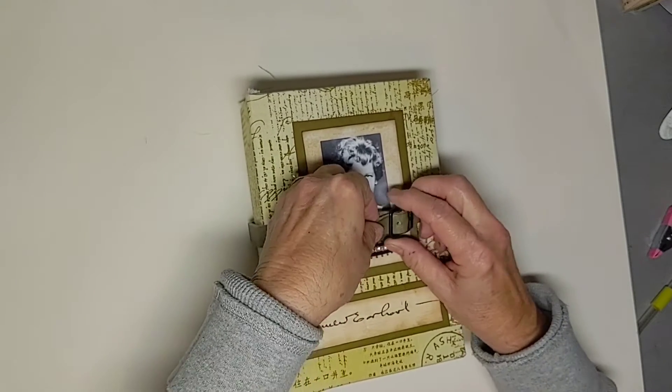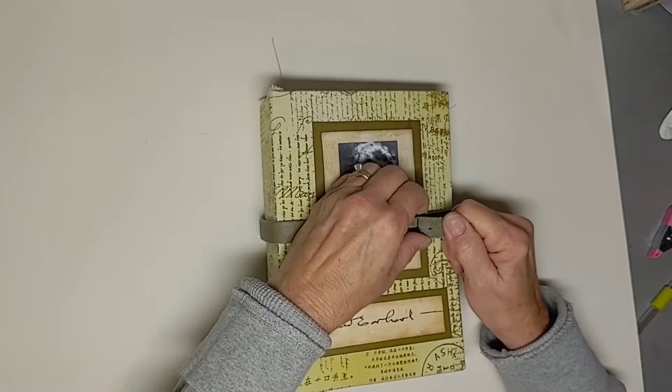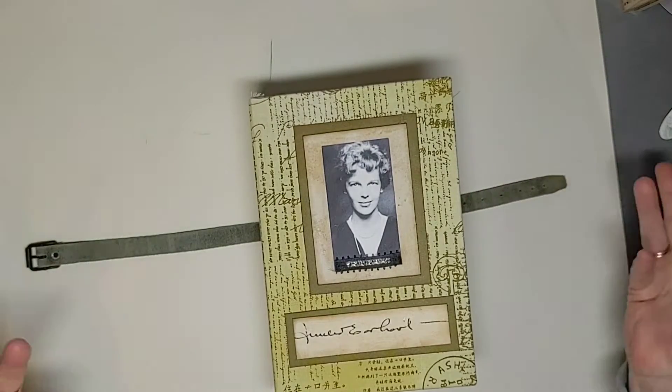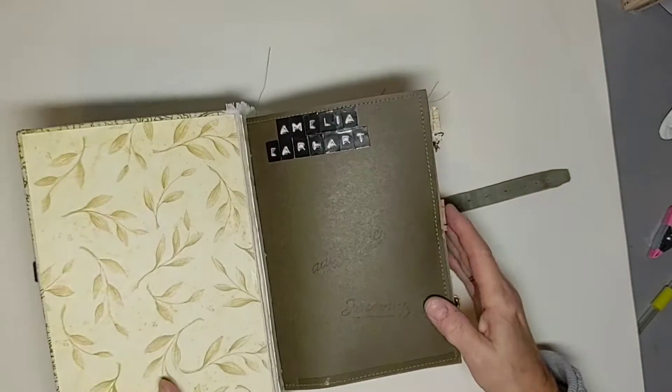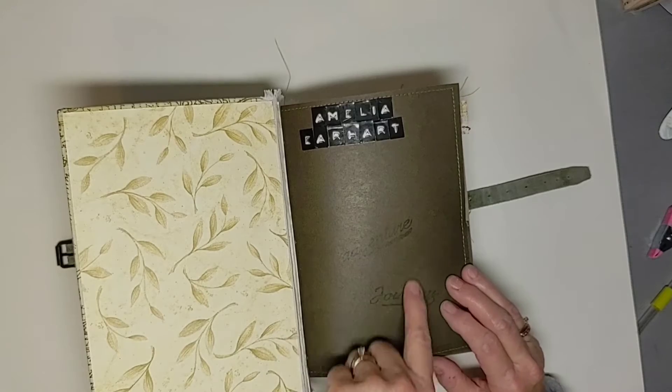This strap is off one of my husband's old pair of wool hunting pants, and I thought it just seemed like it went with this. So here we go inside. I've got my folder in the front here and did a little stamping on here.